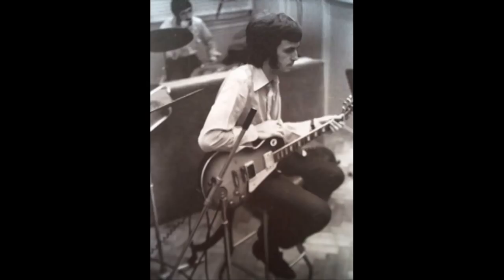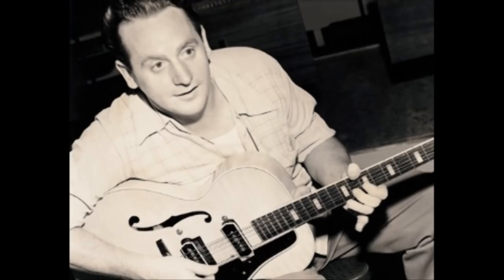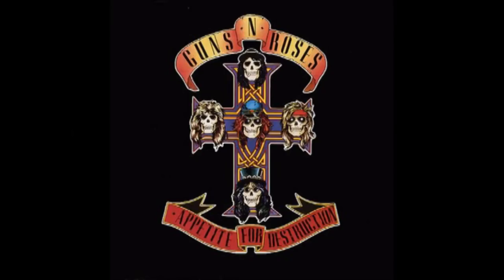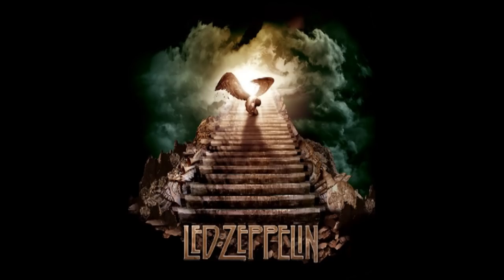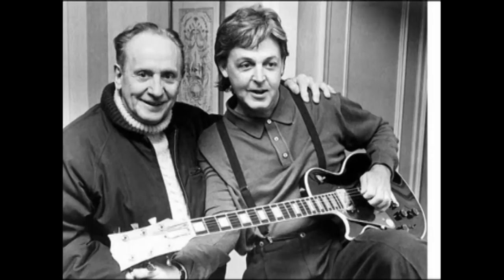A few of the musicians who use the Gibson Les Paul include Slash, Eric Clapton, Keith Richards, Jimmy Page, and Billy Joe Armstrong. This shows the variety of genres that the Les Paul is used for, like hard rock, blues, classic rock, rock, jazz, country, and punk. The possibilities are endless.